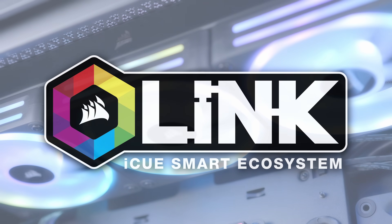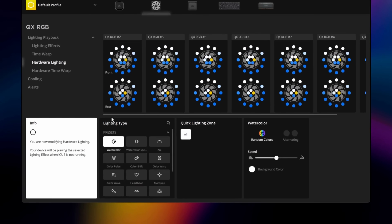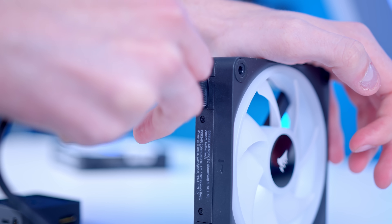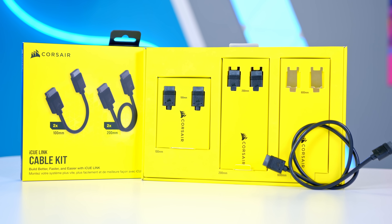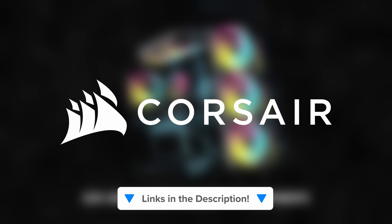Corsair IQ Link is a smart component ecosystem that takes your connectivity and RGB to the next level without the cable clutter. You can synchronize and control up to 14 individual devices with just one IQ Link system hub, connecting your devices together with a single cable for power and data. No need to get frustrated with complicated cable management anymore with this easy system that links each device to the next. Buy your IQ Link setup at the first link in the description below.